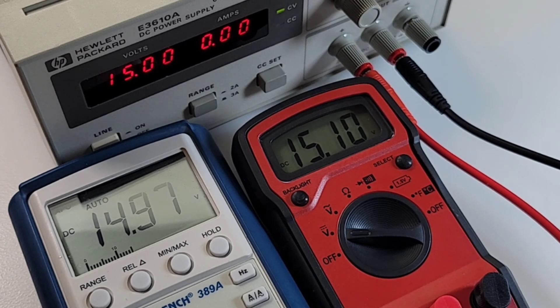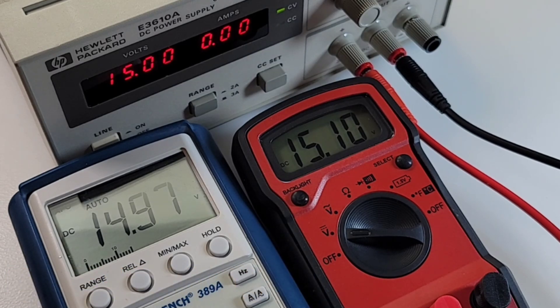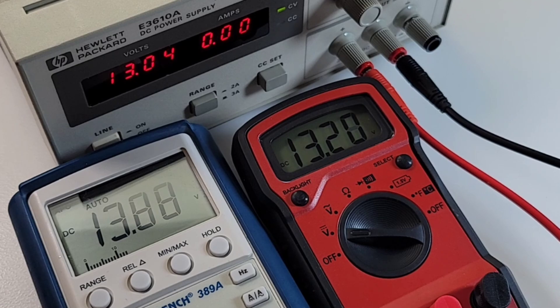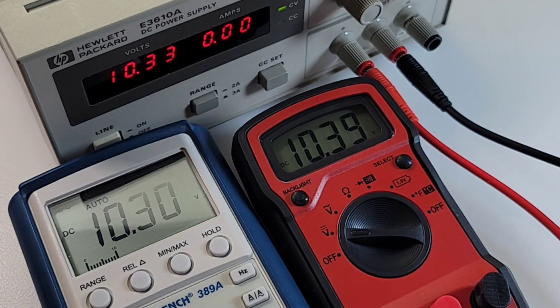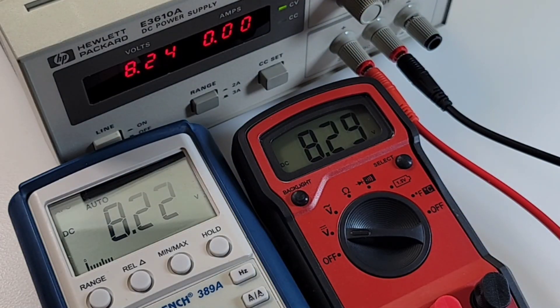Let's take a further look at voltage, hooked up to the Hewlett Packard 3610A DC power supply. At 15.00 volts, the BK Precision reads 14.97 and the Gardner Bender reads 15.1. Bringing it down: at 12.98 volts, the Gardner reads 13.05 - a little on the high side - while the BK Precision reads 12.94. At 10.33 volts, the Gardner reads 10.39 vs the BK's 10.30, so the Gardner seems to be consistently a little bit on the high side, though still within range.